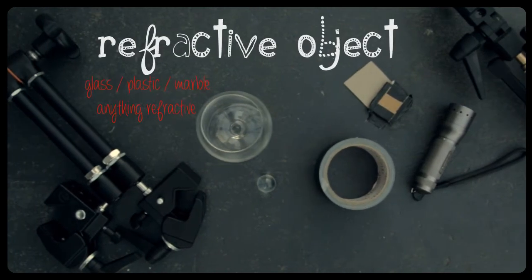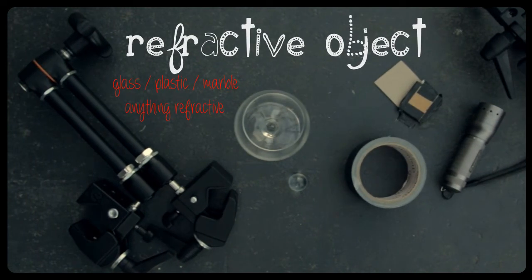The most important element is your refractive object. This will determine what type of patterns you can achieve in your refractographs. You can use any piece of glass or plastic — anything that refracts light will produce some sort of pattern. I like to use found objects: things you find around the house like drinking glasses, marbles, or pieces of plastic. You can also create your own objects through melting plastic together or through glasswork. The key thing is to experiment — find objects that give you the patterns you like, and if they don't, move on and try a different object.